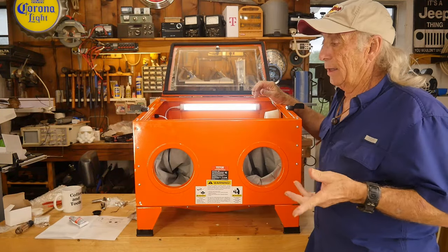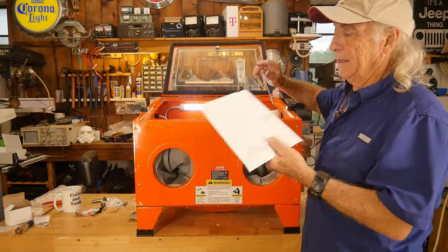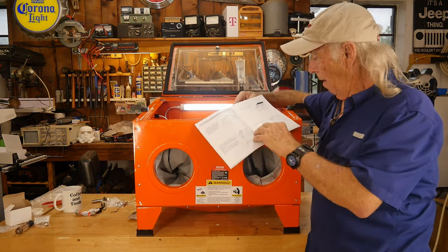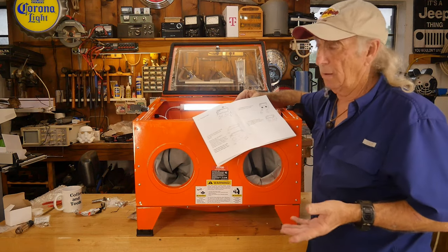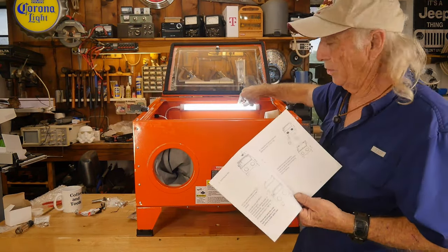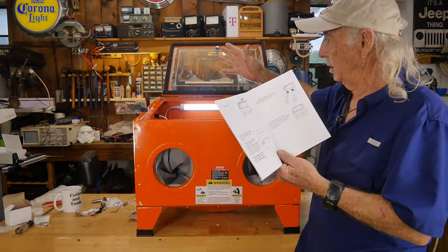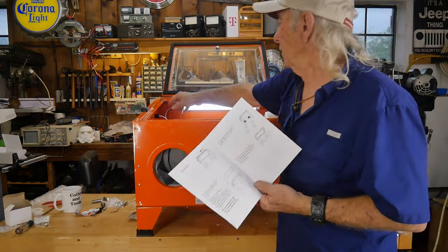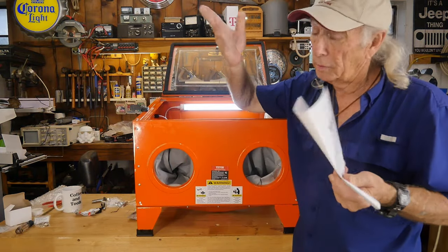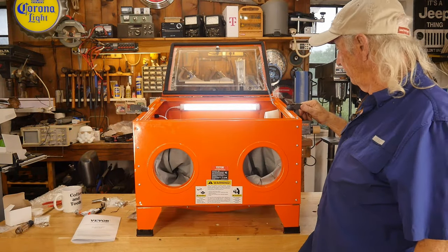The assembly like I said took hours. The instructions — because I've already had one of these machines — were good enough for me to get through, but I think if it was your very first machine it might be a little frustrating. There were certain things like there's a little tight dust-type fitting here for the cable for this LED light that they really don't get into in the instructions. They don't show you detailed instructions about installing that, but you need to put that on with your cable coming out the back side to where your switch is, to keep the dust away from the electrical switch.